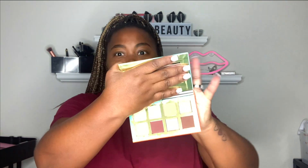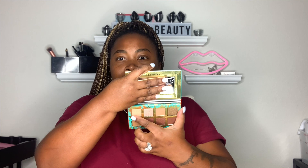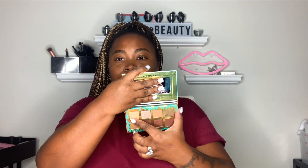It comes with a little mirror in it. So, this is the colors — it's no name, just one through eight. So we're gonna start with the swatches, starting from this row across and then the bottom row across, starting with this first gold shade. I'm gonna put it right here on my inner arm. And I believe I paid five dollars for this palette.